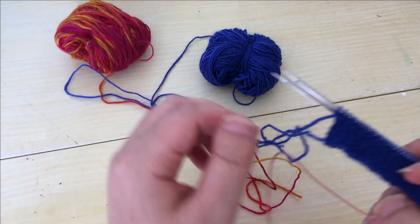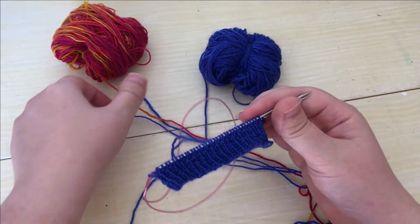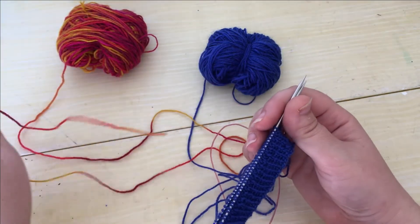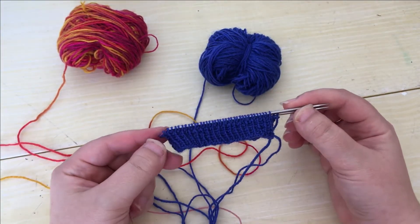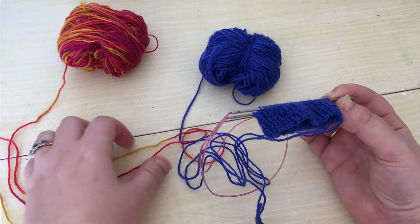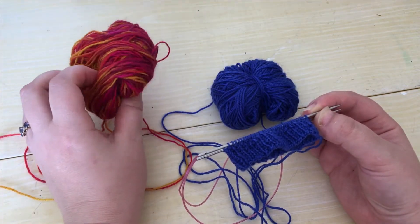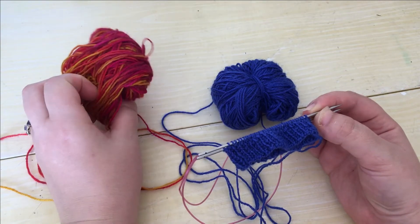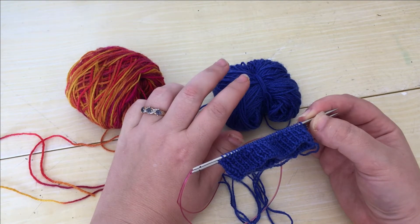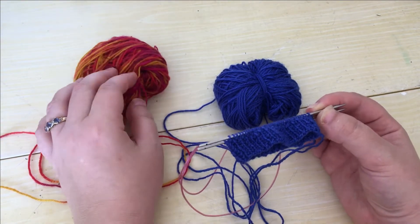I have cast on 72 stitches of one by one ribbing — knit one, purl one, like you would for the cuff of a sock — ready to give a demonstration of the one pass brioche. I've got blue as my main colour and this fiery variegated red, orange, yellow as my contrast colour. The blue is going to be the brk stitches, the brioche knit stitches, and the red is going to be the brp stitches, the brioche purl stitches.